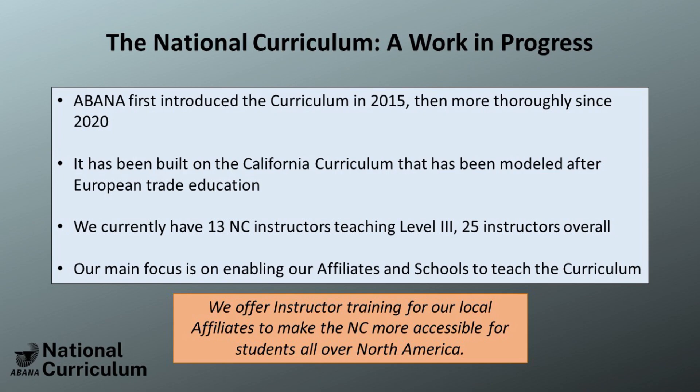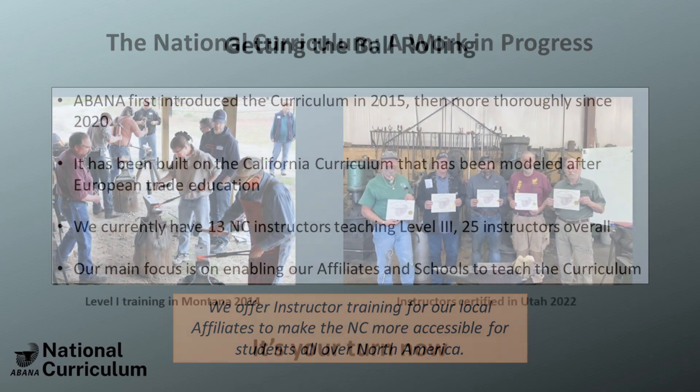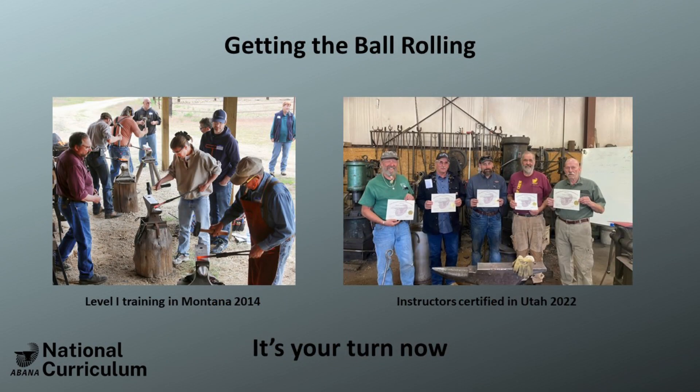The list of National Curriculum instructors is ever-growing, with 25 instructors since the launch in 2020. To better enable affiliates and schools to teach this program, UBANA is offering stipends for instructor training courses through 2024. Early in 2022, the first stipend-supported instructor course took place in Utah. This is a fantastic opportunity to grow the mentorship and education opportunities in your area.